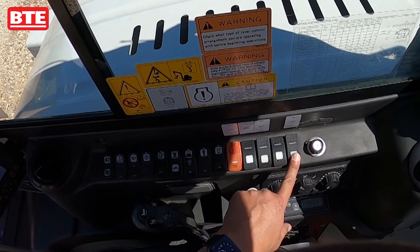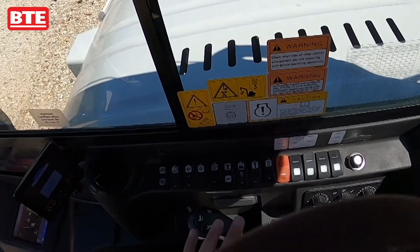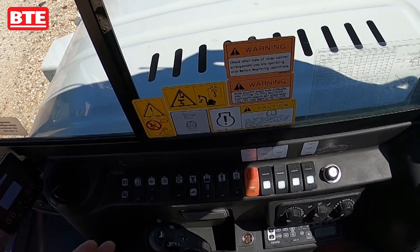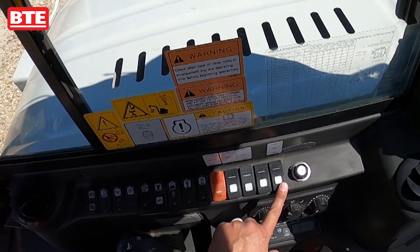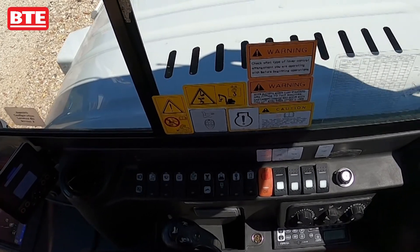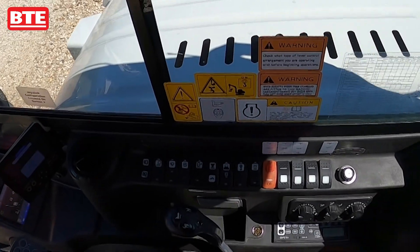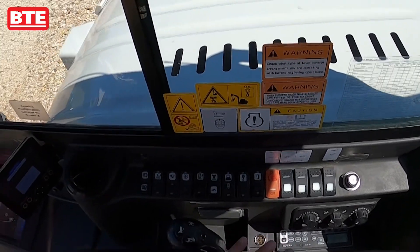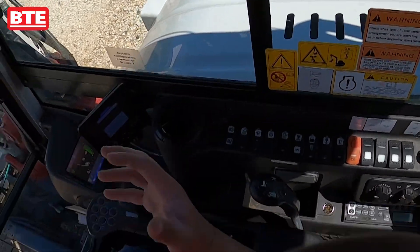On the back here we have a travel alarm. If you have it enabled, anytime you move the machine on the high rail, the travel alarm will stay on the whole time you're moving. If you disable it, anytime you move it'll beep about three times and then stop. So if you're tramming five miles to the next town, you want it disabled so it's not beeping the entire time. But if you're working in a gang with people around you in tight quarters, put it to enable so anyone working close gets notified anytime you move.